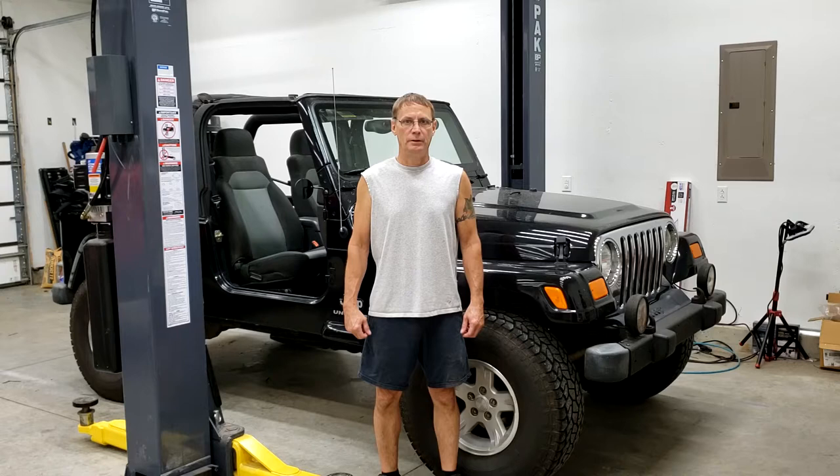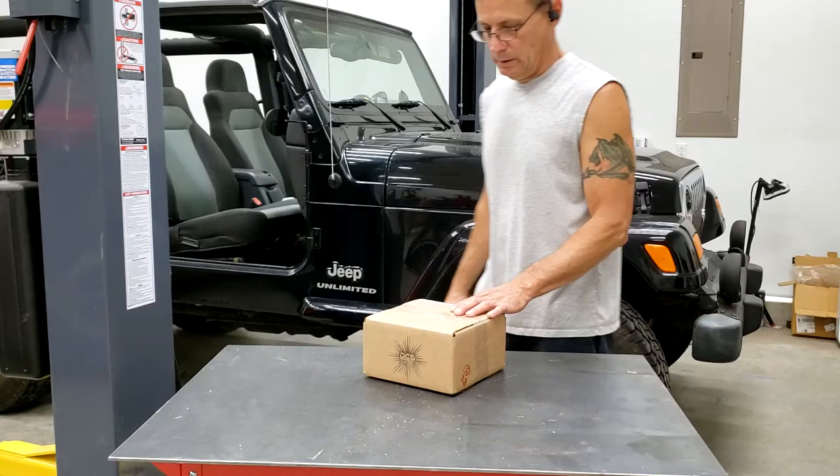Hello everyone, welcome to Down and Dirty. I'm Larry and today we're going to install DCS lock lights and grill lights in the open. So we'll get started here, get it out of the box, see everything we have, and we'll just go from there. All right, let's get started.